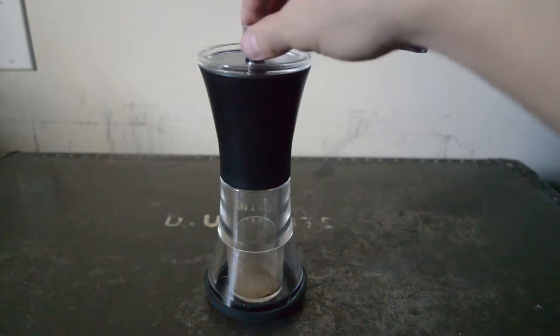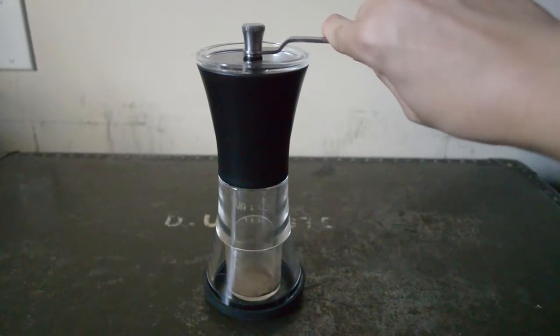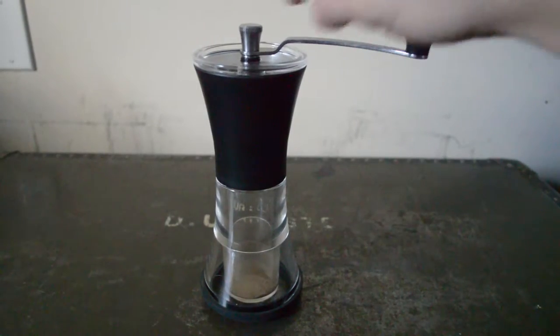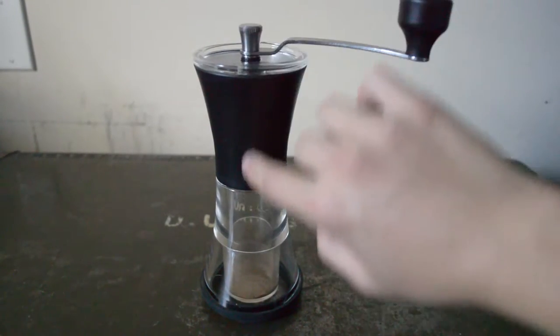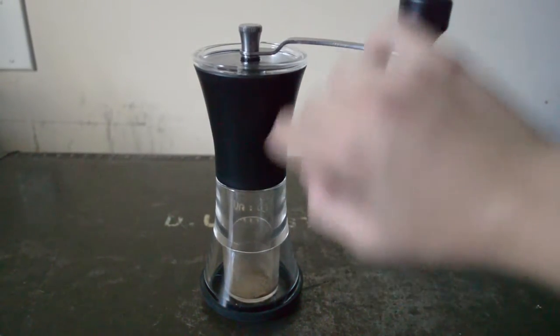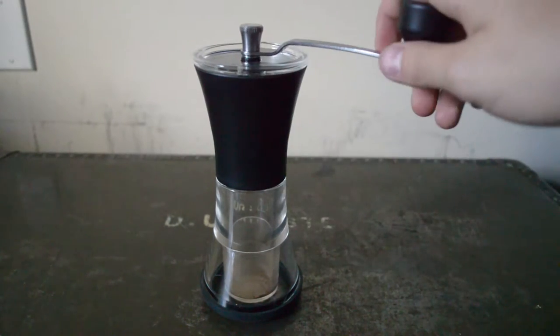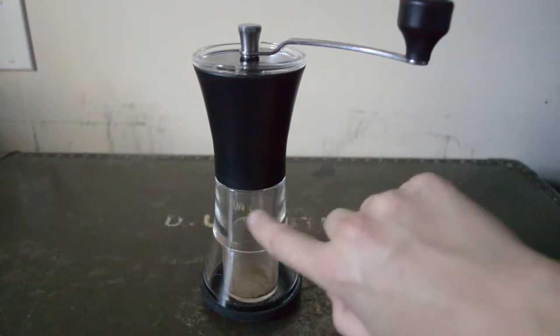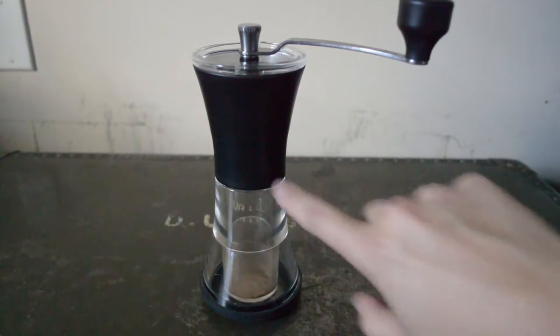The metal pieces here are stainless steel — super quality stainless steel, so it's kind of difficult to bend this piece here. There's also another stainless steel bar inside that holds the burrs and the coffee granule adjuster.